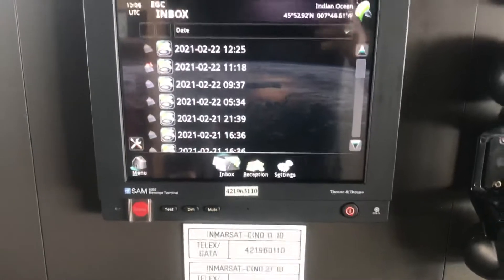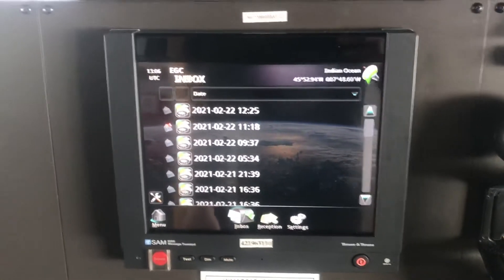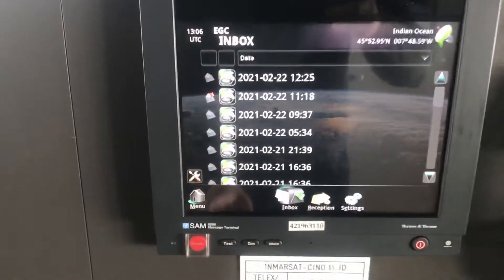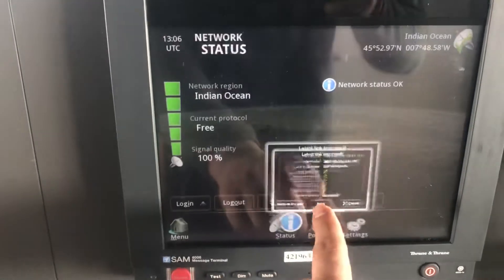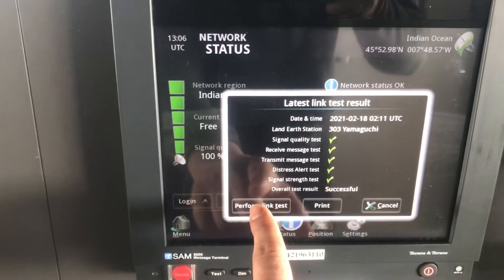This is the SAM6006 SATC terminal and we will do the link test. This screen is a touch screen. Go to the menu, select Network, and then Link Test. These results are from the previous link test which was done on the 18th.